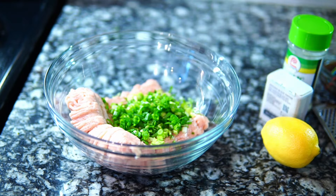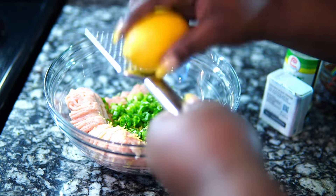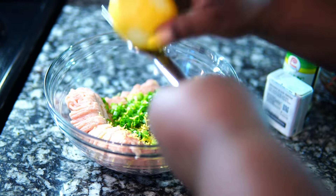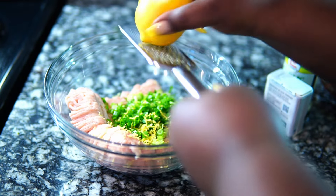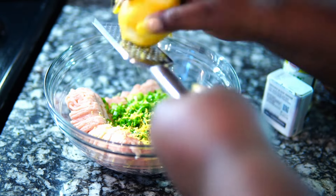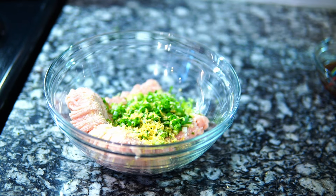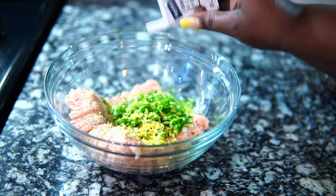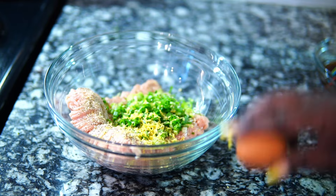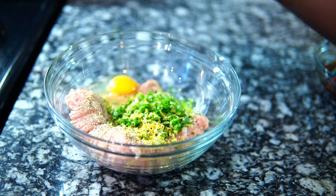To my ground chicken I'm going to add a lot of green onions or scallions, and also the zest of a lemon. Sorry if it sounds like I'm rushing — I'm just getting back into the groove of things. Now I'm also going to season this, but not too much because the sauce you don't want it to be too salty. Just a little garlic salt, a little black pepper, and an egg, and I'm going to mix this up and cook it on the stovetop.